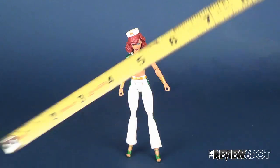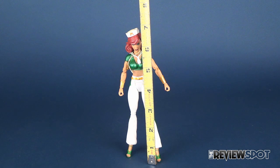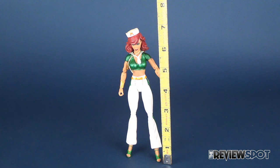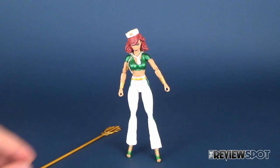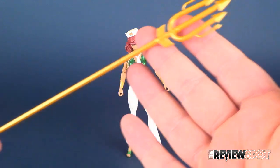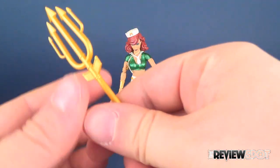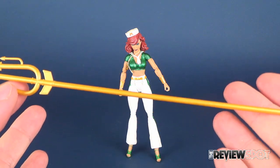To find out how tall Mira is, let's go ahead and grab the tape measure. If you count to the top of her hat, Mira is a 7-inch figure. Her one accessory is her trident, which looks not quite painted in gold, but rather cast in gold plastic. It's actually a nice looking trident.